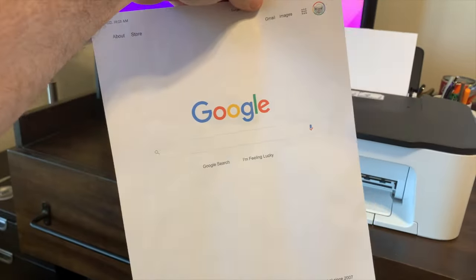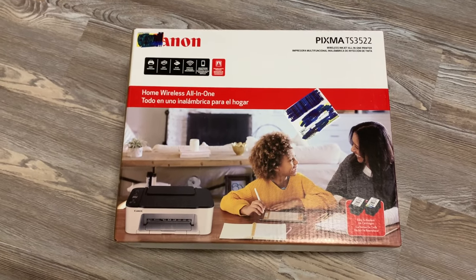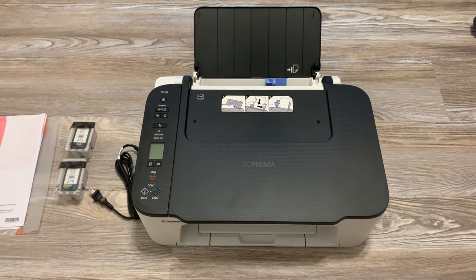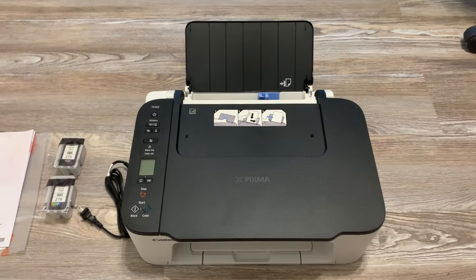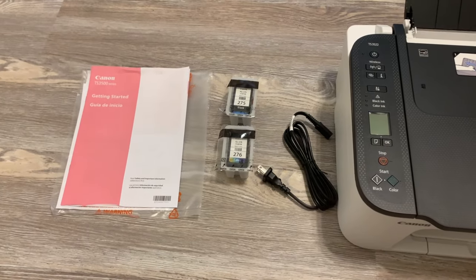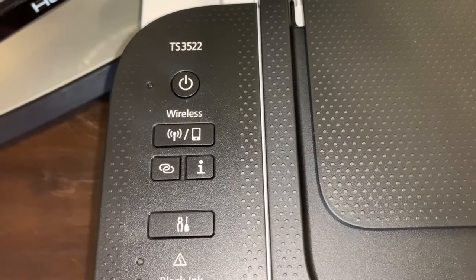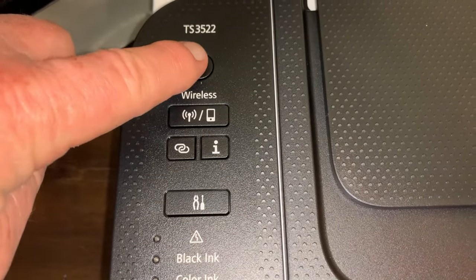The Canon PIXMA TS3522 — here is the PIXMA unboxed. You get the printer, scanner, power cord, a couple of inks, and a getting started user guide.